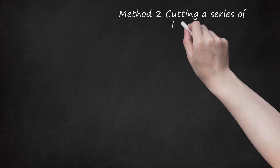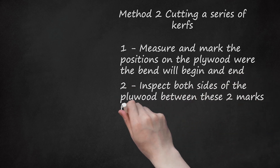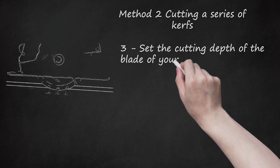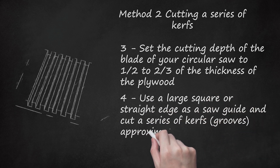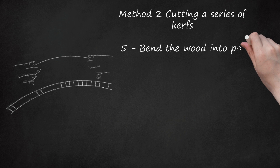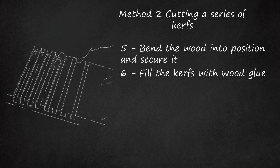Method 2: Cutting a series of kerfs. Measure and mark the positions on the plywood where the bend will begin and end. Inspect both sides of the plywood between these two marks for knots. A knot, especially on the finished side, will likely result in failure when the plywood is bent. Set the cutting depth of the blade of your circular saw to two-thirds of the thickness of the plywood. Use a large square or straight edge as a saw guide and cut a series of kerfs or grooves, approximately one-quarter inch (6 millimeters) apart, on the back side of the plywood. Bend the wood into position and secure it. Fill the kerfs with wood glue. You can fill them with wood glue before bending the plywood if the kerfs will not be accessible once the plywood is bent and secured into position.